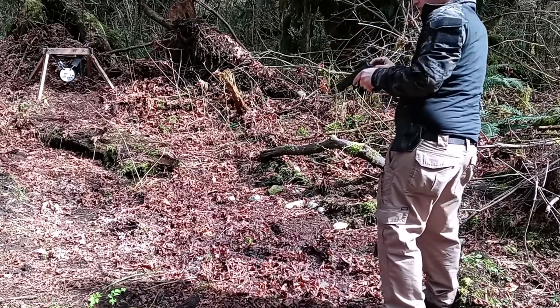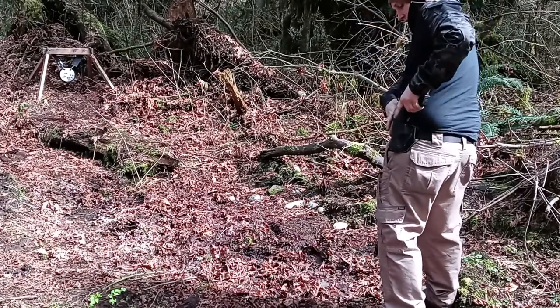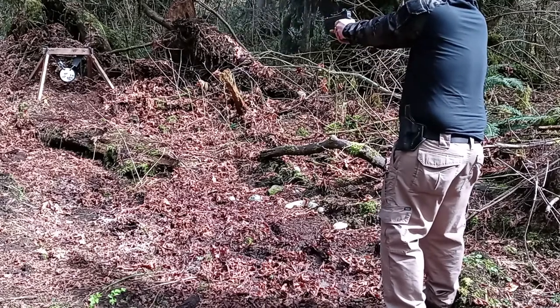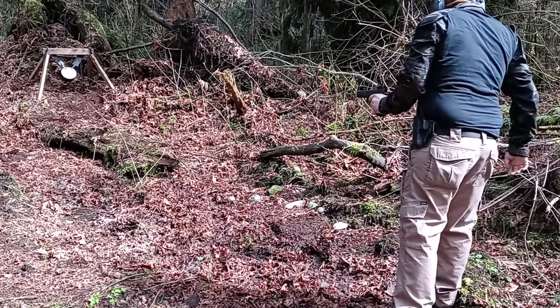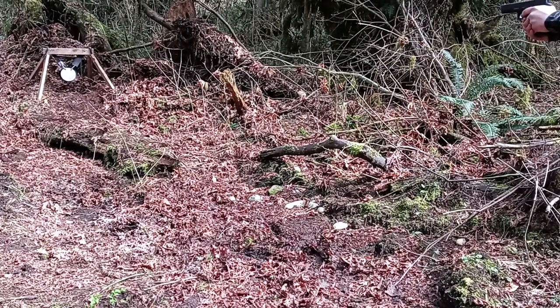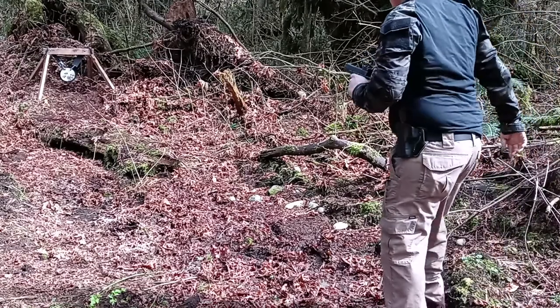I'm going to try lining my sights up with the dot to see if that helps. No quick drill this time, just seeing how the optics perform. Now we're dead on — I made some adjustments after the last time.